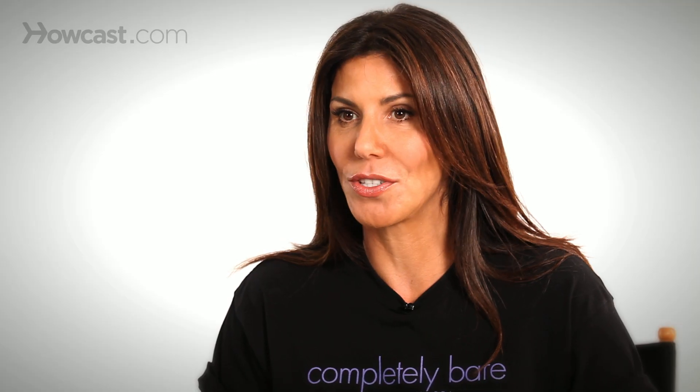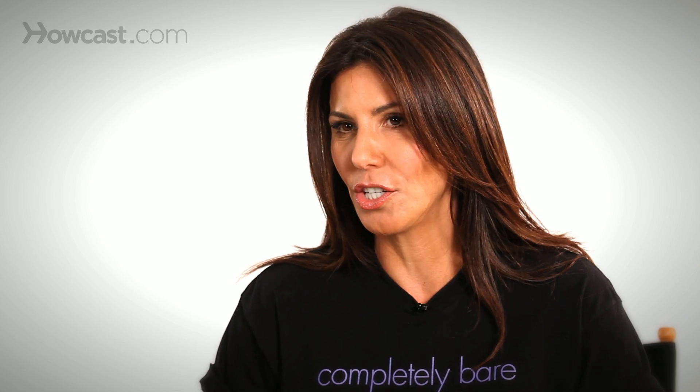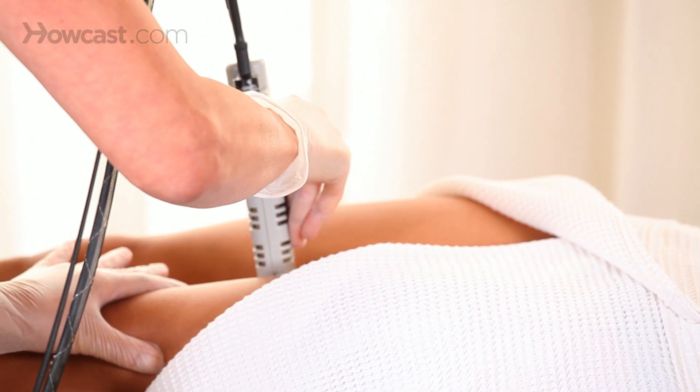Or we could use a newer method, which is laser hair removal. Usually on the legs, you need up to six to eight treatments. Sometimes it needs a couple of touch-ups, so make sure when you go to a place, you talk about the number of treatments that are required.